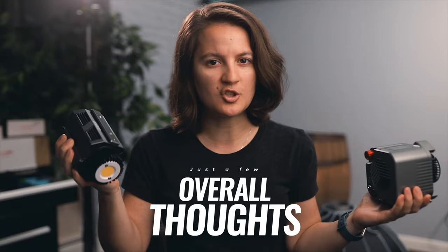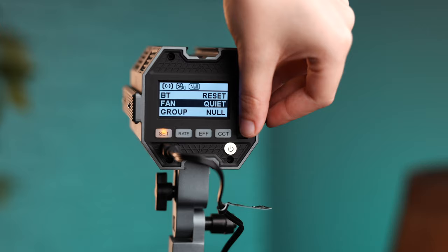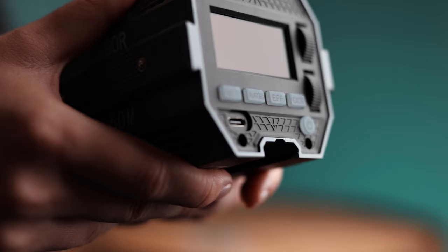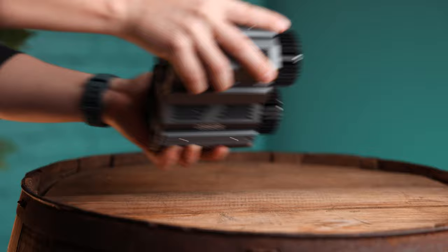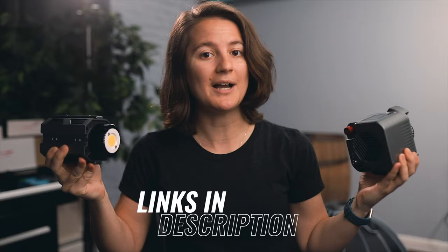If you want a light that has everything included and don't want to source extra accessories or rig things up creatively, the Amaran is probably for you. If you prefer USB-C power, quieter fans, the ability to stack multiples, and want to save money — the Kobor at around $150 is a great option. Both lights have very similar light quality. I don't know your specific situation, so drop questions in the comments and I'll try to help. Links for both are in the description — using them helps support the channel. I'll see you in the next video.